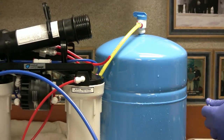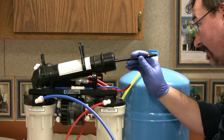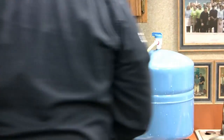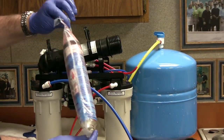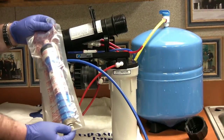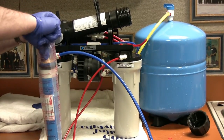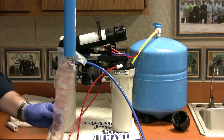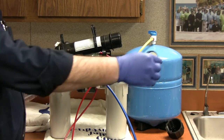Once that membrane is removed, inspect the inside of the membrane housing. Your replacement membrane from Hague will come similar to this. You want to be very careful — the membrane is very fragile and delicate when removing it from the package. Be careful not to touch, pinch, or drop the housing, especially the blue part.